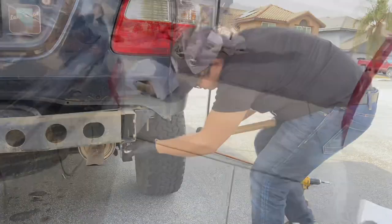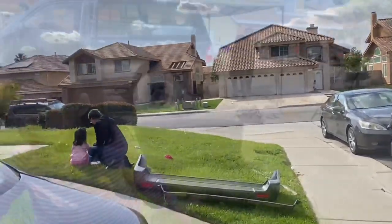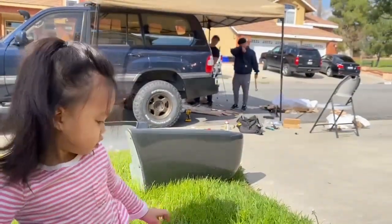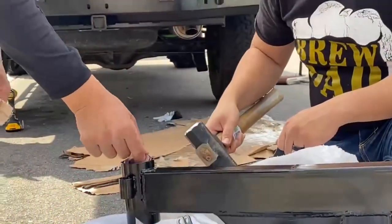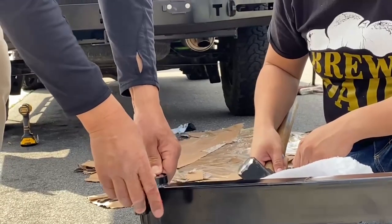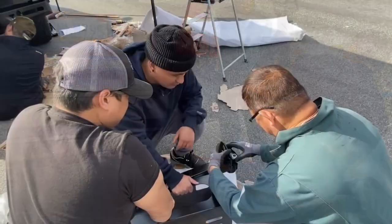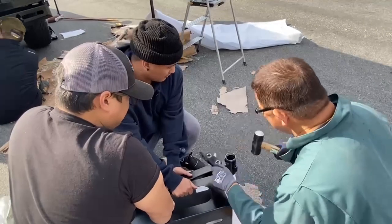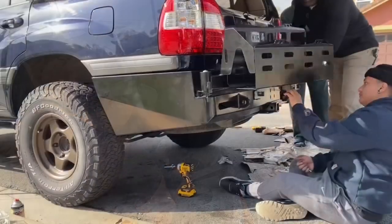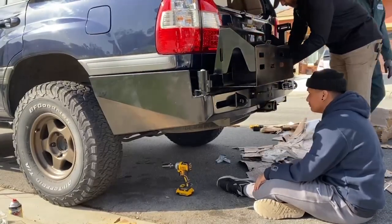After that it was time to work on the rear bumper. We were able to source a steel bumper with dual swing outs from a buddy who's local to me. We were thinking it was going to be an easy installation, but it didn't quite work out that way. I'm sure this would have been an easy job for anyone with the right tools and equipment, but we kind of just winged it as we went. We were able to figure it out and it works, but we did make one pretty big mistake.